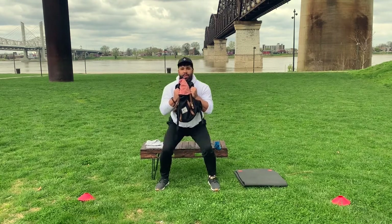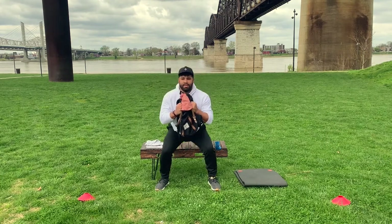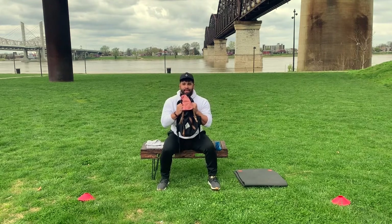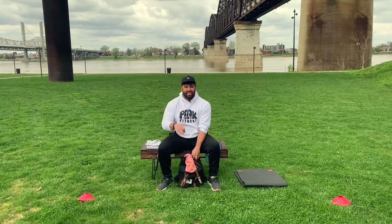Here we go, three sets of ten, ready — one, two, three, four, five, six, seven, eight, nine, ten. Good — take a breather, we've got three sets of ten.